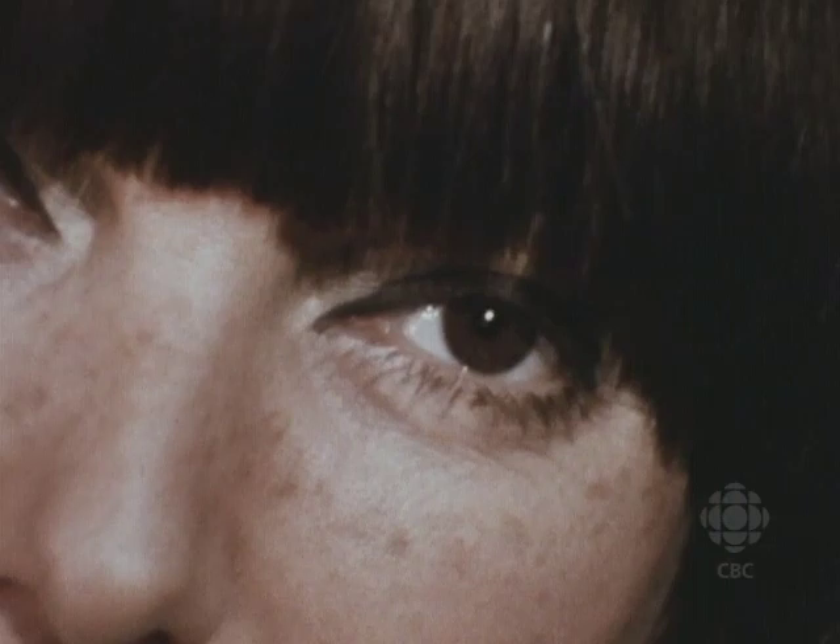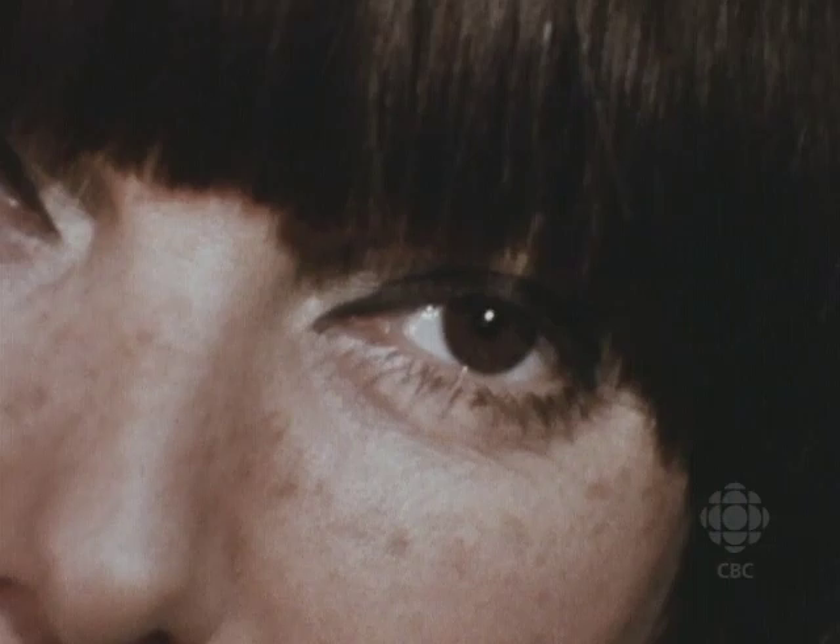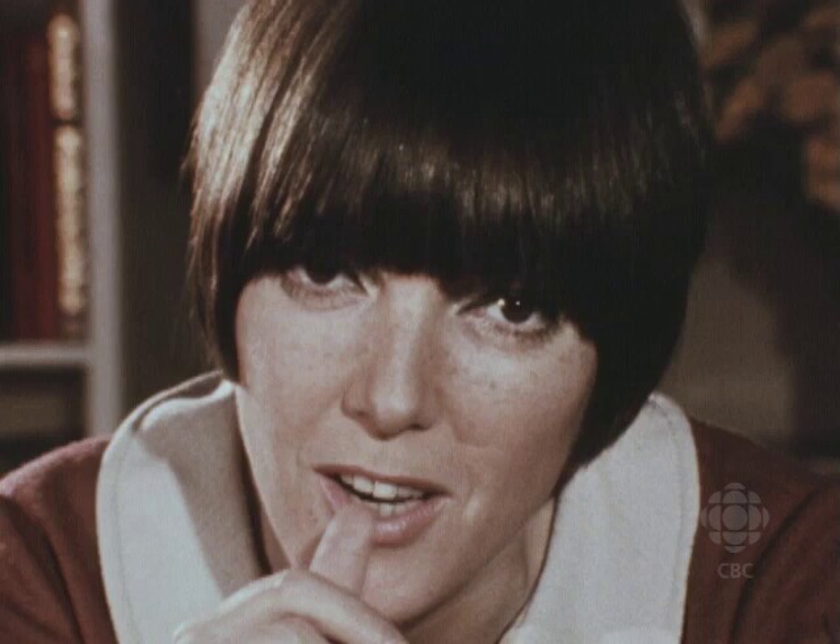I think the point of fashion is not to get bored with looking at somebody. I think the point of clothes for women should be: one, that you'll be noticed; two, that you look sexy; and three, that you feel good.